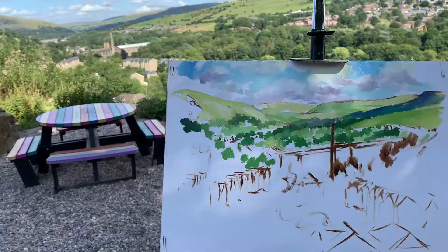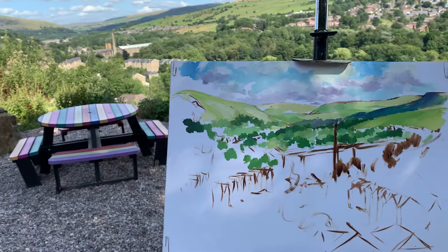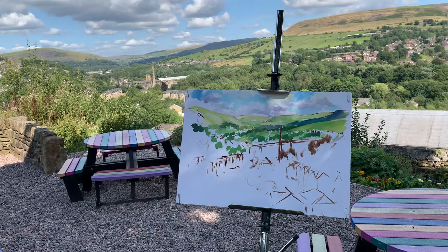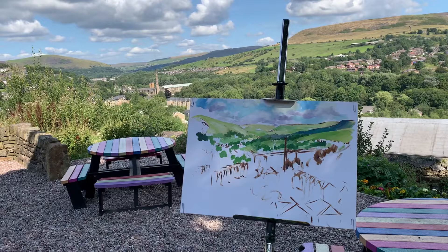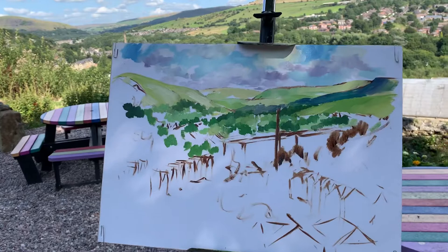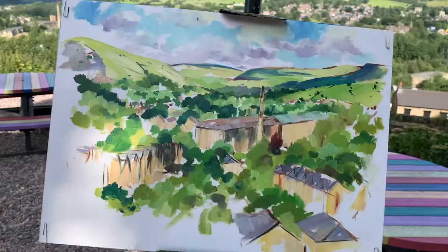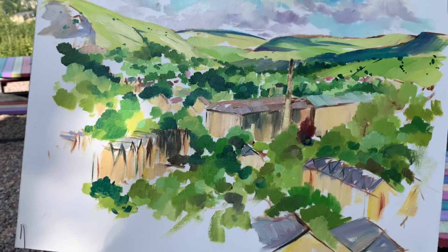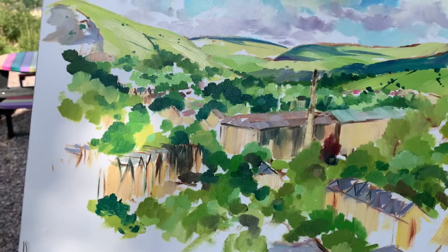You can see Woodham Mill there, where the studio is. This is oil on paper, just getting all those drifting shadows in — lovely greens. So this is the oil sketch a little bit further on, capturing the shadows drifting along the valley. You can see Woodham Mill there.